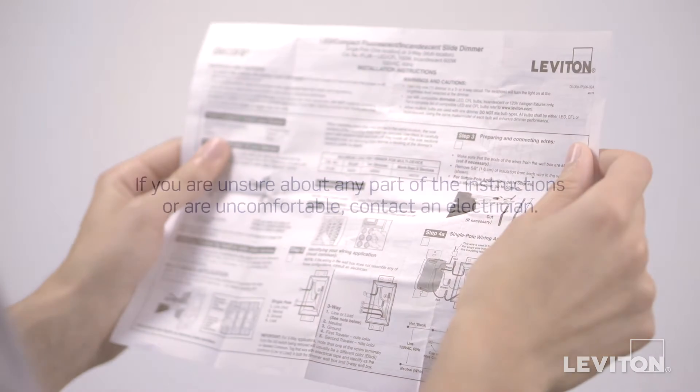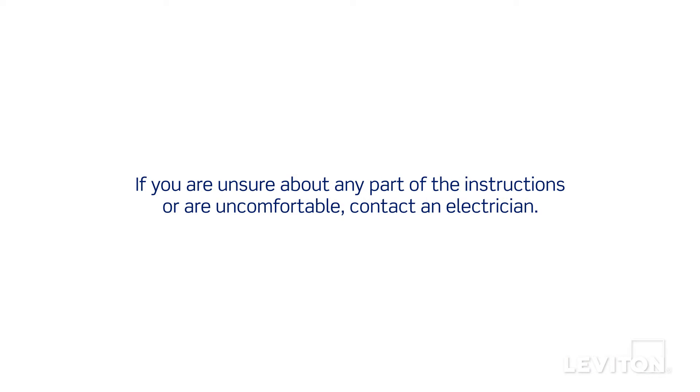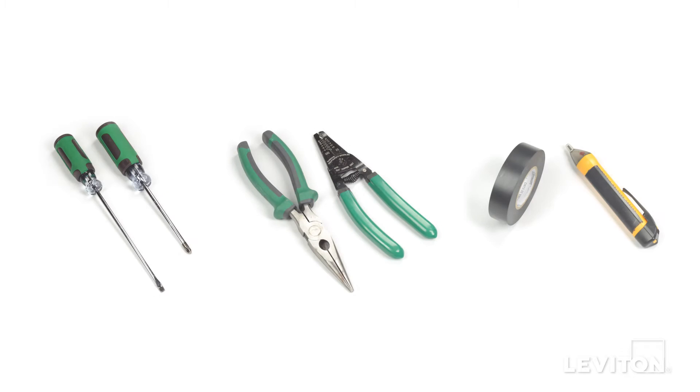If you're unsure about any part of the instructions, or if you're not comfortable or familiar with working with electrical wiring, contact an electrician. When installing and terminating this Leviton device, have the following tools on hand.